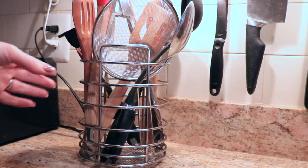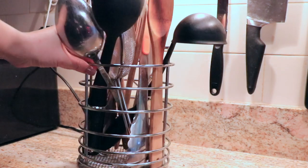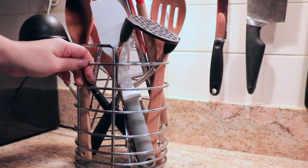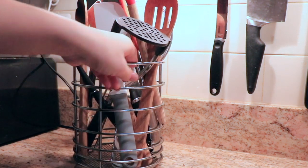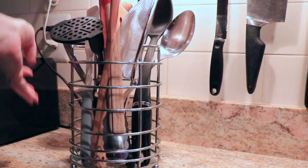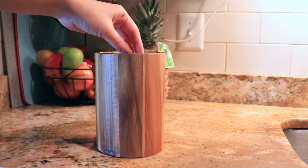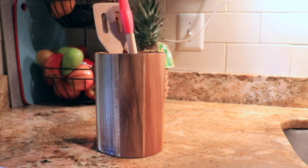Next is the utensils organizer. We have this one which works okay and holds everything, but the problem is it has open spaces in the frame and as a result utensils sometimes get stuck in the open sections. I got this wooden one from Bed Bath & Beyond and I am very happy with the purchase.